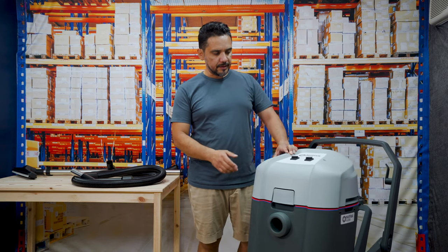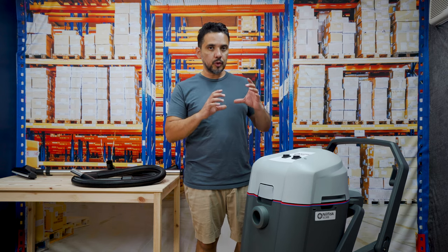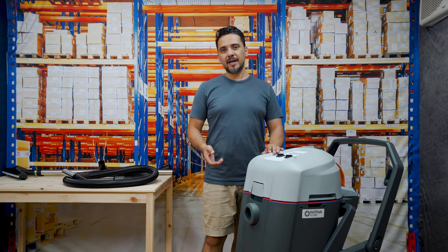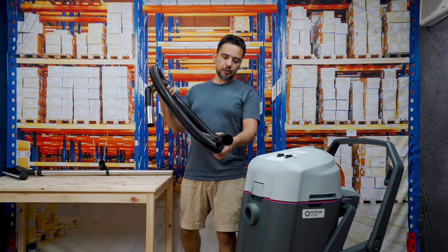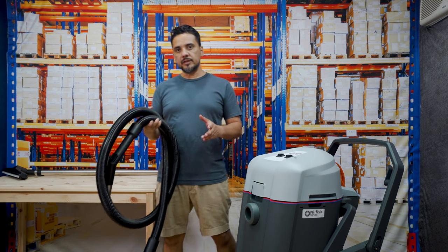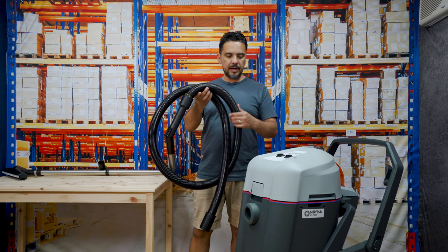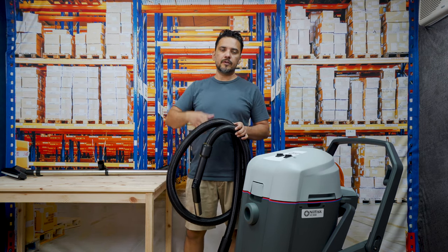The VL500 also has two motors, giving you plenty of power. It has two 1200 watt high speed wet and dry bypass motors, which gives you lots of airflow and good pressure. The machine comes with a 40mm, 2.5 metre hose. If you need to extend further, you can look at about an 8 metre hose in a 40mm diameter, or for 12 metre reach you can reduce the hose down to about 35mm, and the machine should handle that workload fine.